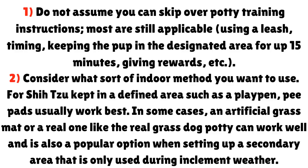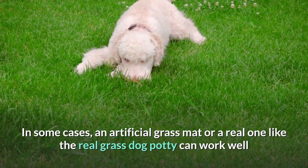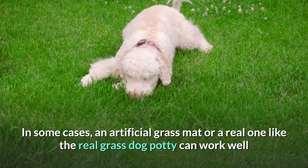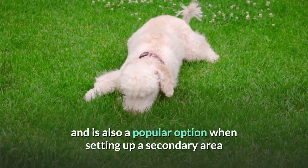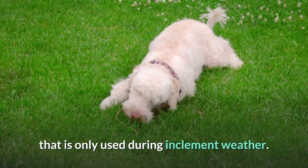Point 2: Consider what sort of indoor method you want to use. For Shih Tzus kept in a defined area such as a playpen, pee pads usually work best. In some cases, an artificial grass mat or a real one — like the real grass dog potty — can work well and is also a popular option when setting up a secondary area used during inclement weather.